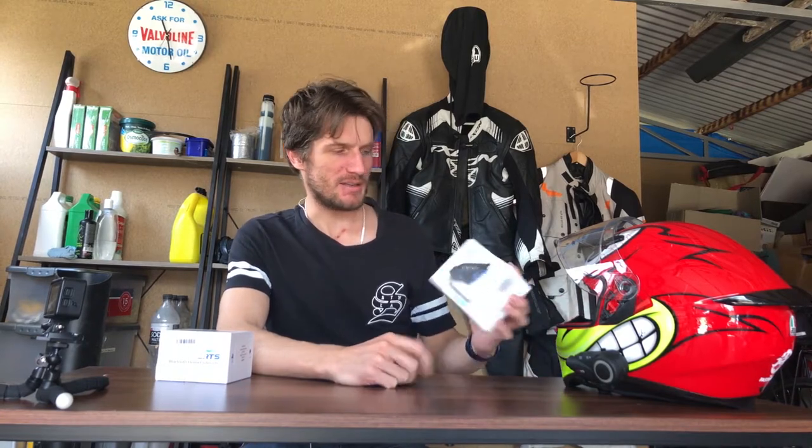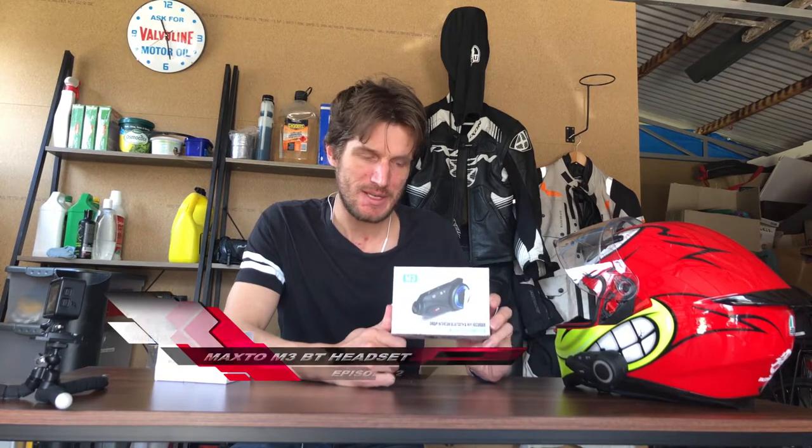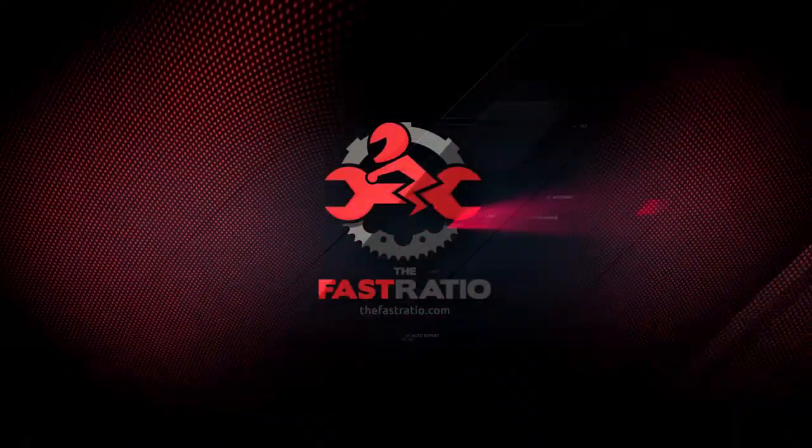Hey YouTube, welcome to another episode of the Fast Ratio. Today we're going to look at a Bluetooth headset — the Maxtoe M3. This is not an unboxing; it's a review about 12 months on. I bought it back in February and it is now October, so it's going to cover the pros and cons.